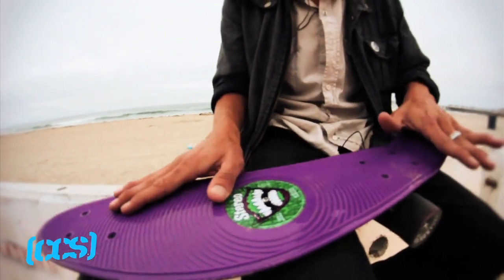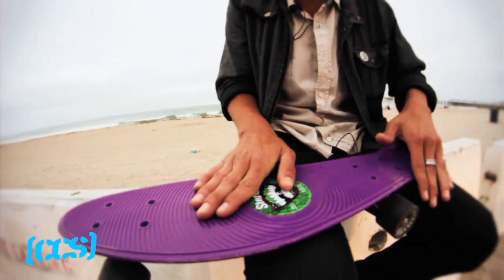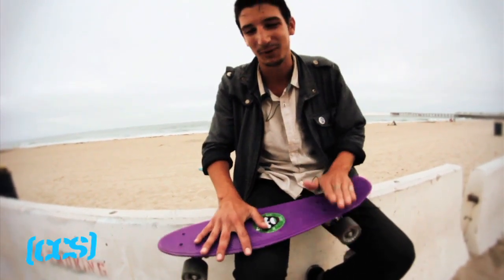Now that your feet are all set up in the proper position, you're going to want to go ahead and pop it but not too much — because then it'll hit you in the face. There's no dangle foot on this one. You're going to have to have both feet pretty close. It's a pretty tiny board.